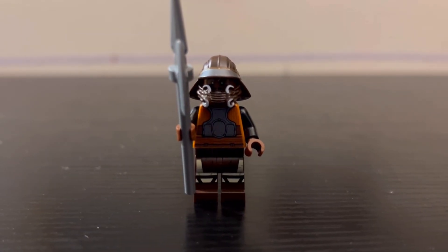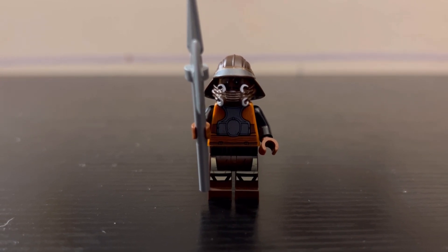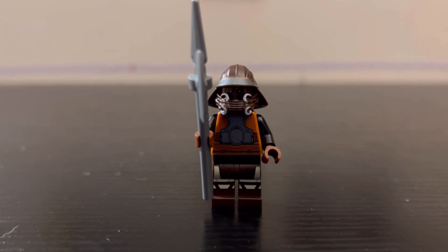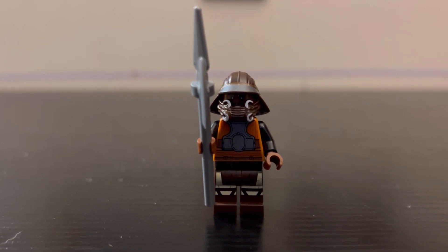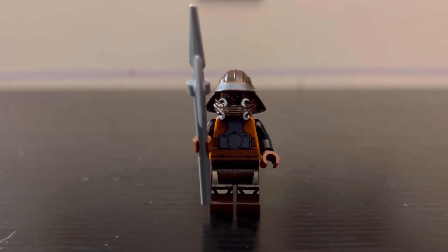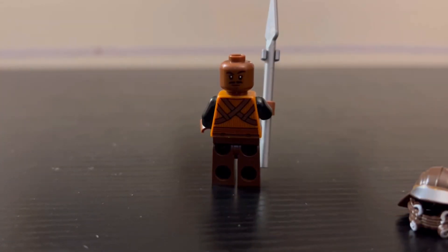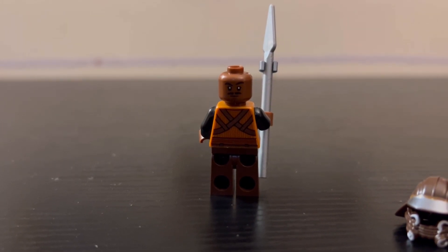Next up we have the Lando minifigure, and this one is also new. The most notable changes are the leg printing and the face print. The leg print looks just amazing, and the torso print looks great as well, though it's pretty similar to the old one. The helmet mold is also pretty similar to the old one, but that doesn't make it bad — the old helmet mold was already perfect. For face prints, he comes with one that's pretty happy and optimistic, and one that looks like he's a little more intrigued or confused.